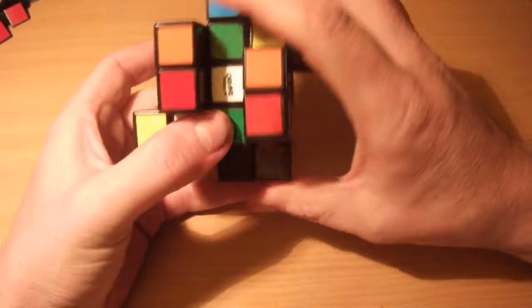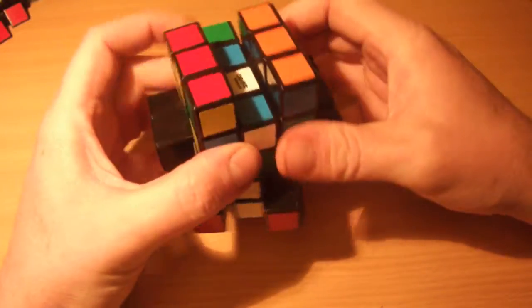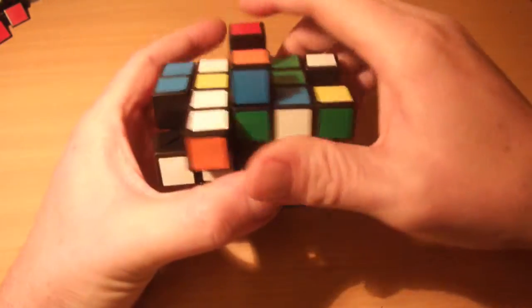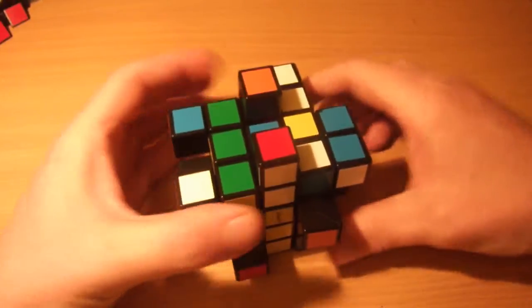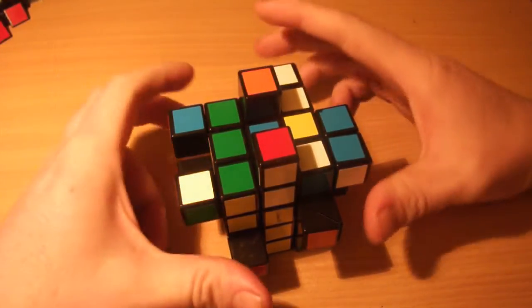Soon enough it starts to look completely like a mess, and I absolutely love the way shape-shifted cuboids look when they're scrambled — isn't it ridiculous! Alright, I think I'm going to call that scrambled now.